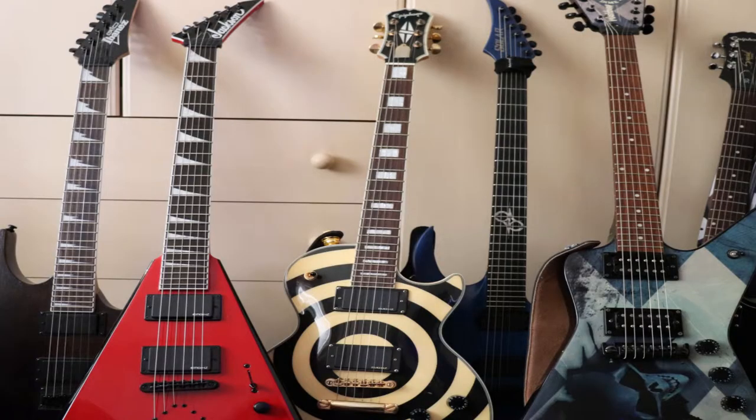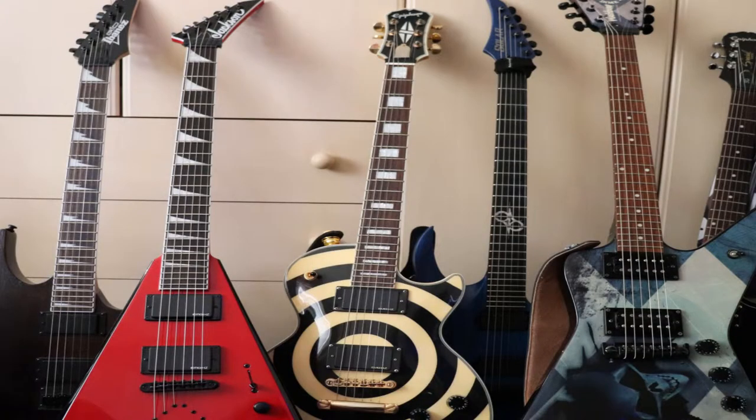Tone A was the Jackson Demolition. Tone B was the Epiphone SG Special. Tone C was the Solar A 2.6.